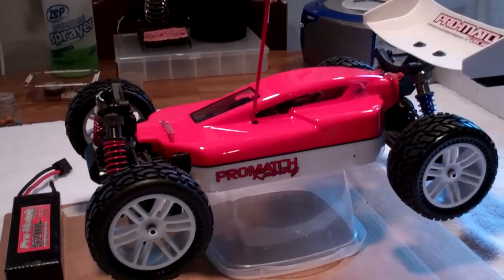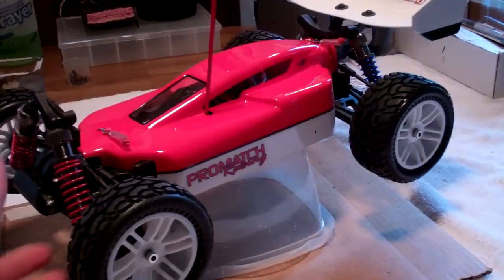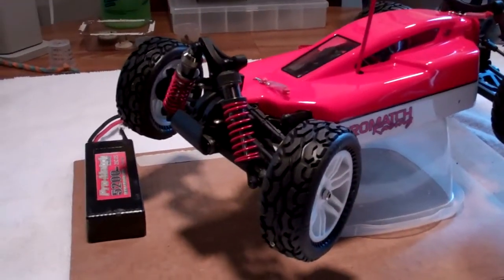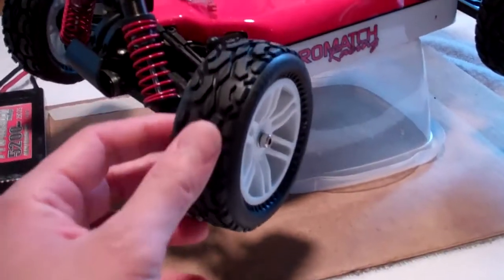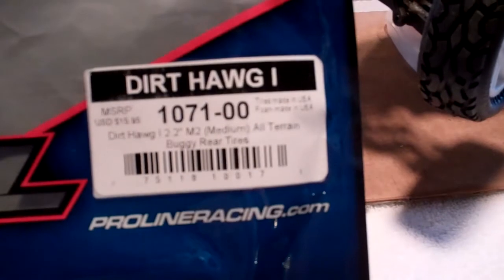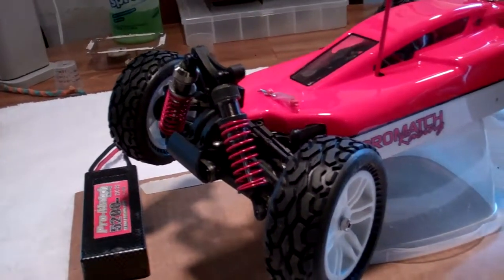Hey YouTube. I thought I'd shoot a video — it's been a while. I finally got the Thunder Tiger XB up and running. Didn't have tires for a while, just put some new ones on — the Pro-Line Dirt Hogs front and rear. So I just glued them and mounted them today.